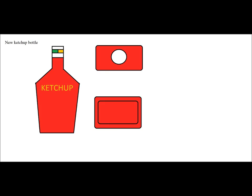This is just a concept, I'm still working on it. It's a new ketchup bottle — a pretty simplistic design, as I try to match a new look to the classic design from the past.